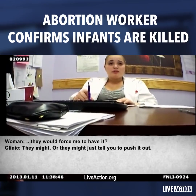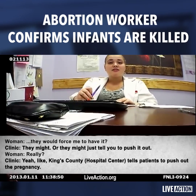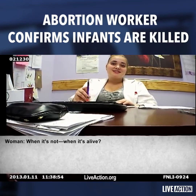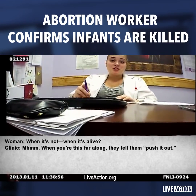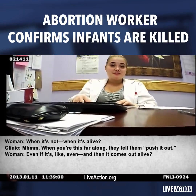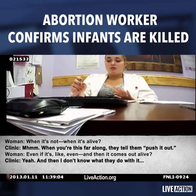They might force me to have it? They might, or they might just tell you to push it out. Kings County tells patients to push out the pregnancy when it's not — when it's alive — when you're this far along. Push it out even if it comes out alive? Yeah. And then... I don't know what they do with it.